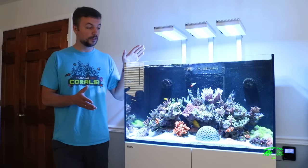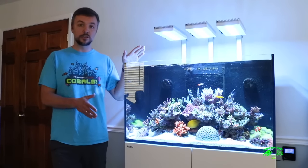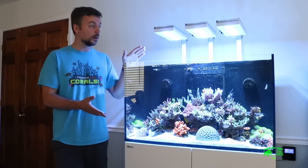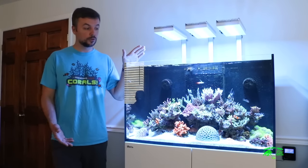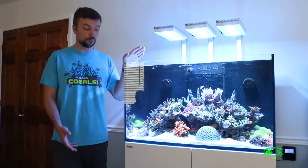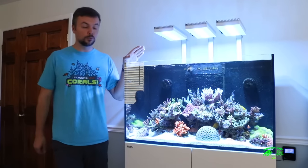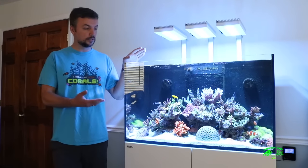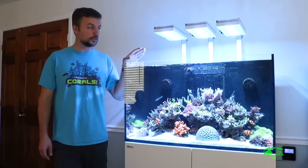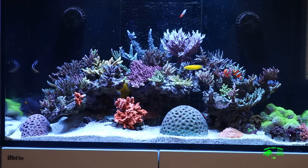I thought of building a custom tank, but looking at the scene and seeing these reefers come to market, it was a pretty good deal. You basically get the tank, you get the stand. I was able to put everything together in under three or four hours. And what you see here is a three-month-old aquarium.